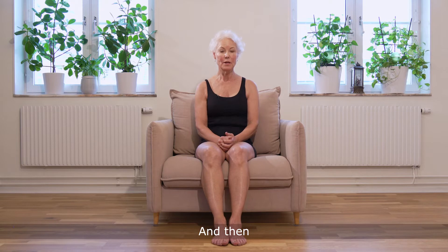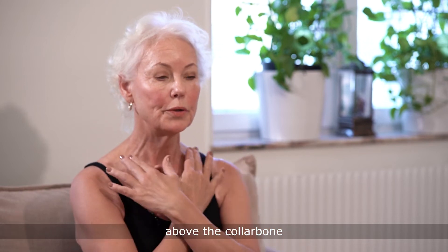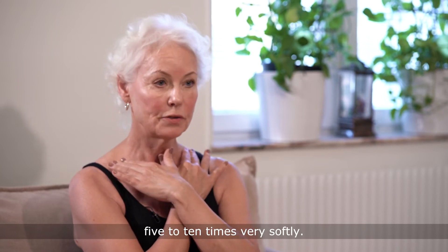Then cross your arms across your chest, put your fingers in the depths above the collarbone, and do the stationary circles repeatedly five to ten times, very softly.